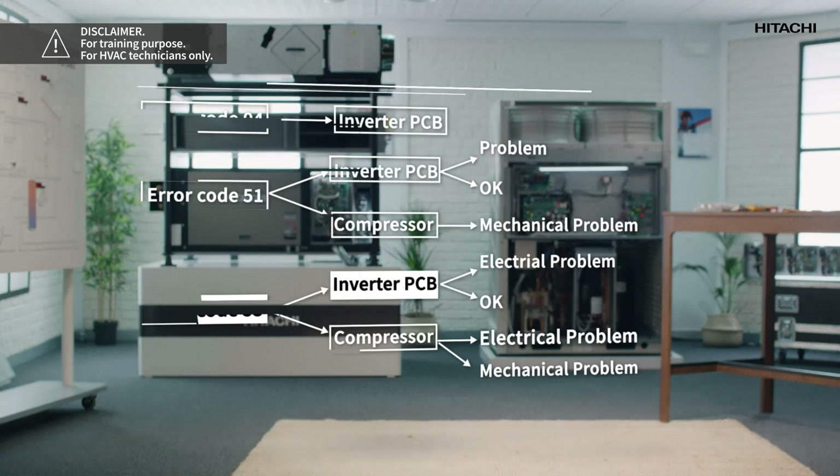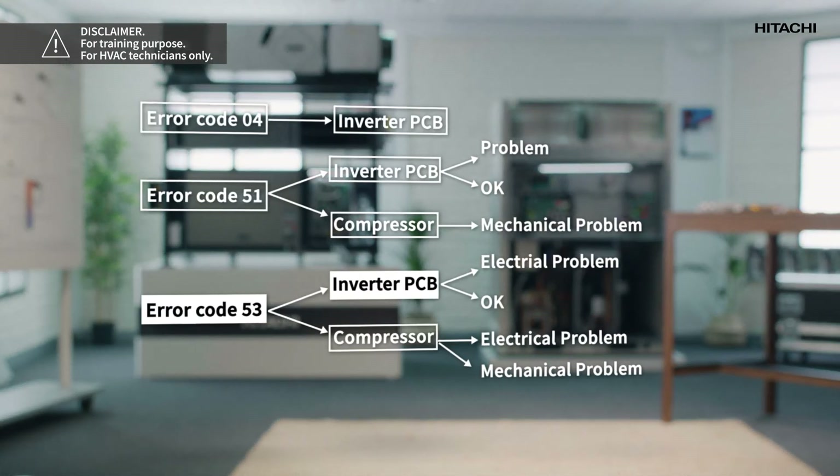If the values are uniform, this means that the compressor is okay but there is a mechanical problem — you must change the compressor. If the values are not uniform, the problem is electrical and you must change the PCB.